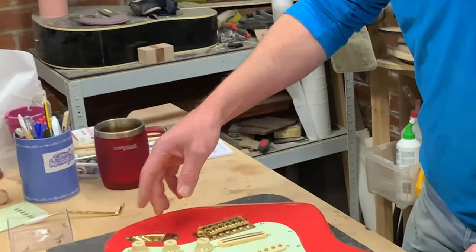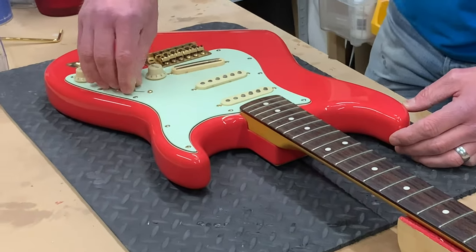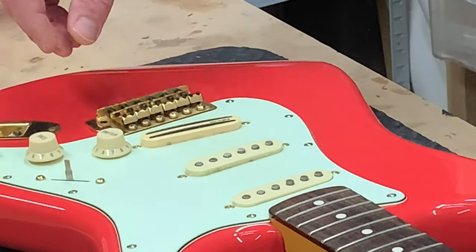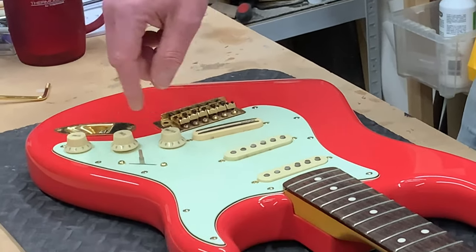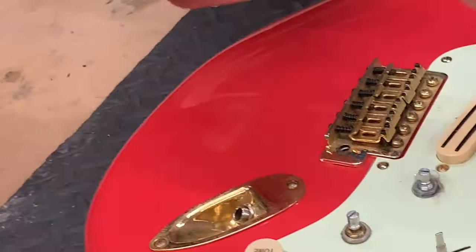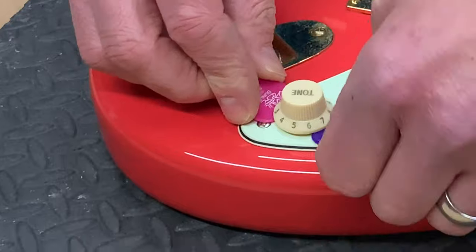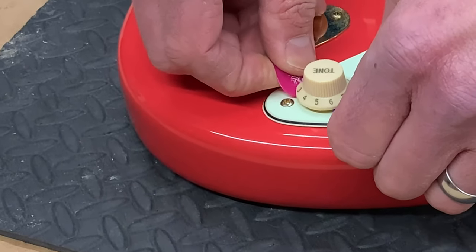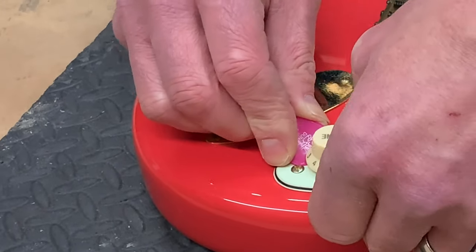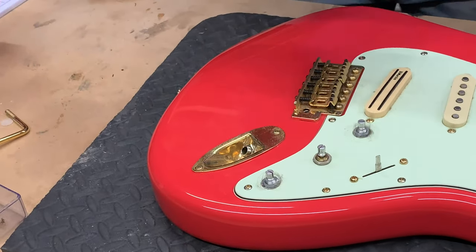First thing we need is to remove these little bits of hardware — furniture. The switch tip should just ease off with a little bit of pressure. Don't yank it straight up or twist it because you'll break the tab on the switch. You can buy a really expensive tool for doing this, but generally you just need something that will fit underneath the edge and lift it slightly, like a plectrum.